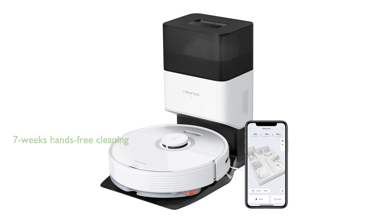The Roborock Q7 Max Plus Vacuum offers up to seven weeks of hands-free cleaning with its auto-empty dock pure and 2.5-liter dust bag, making it a perfect gift for busy families.